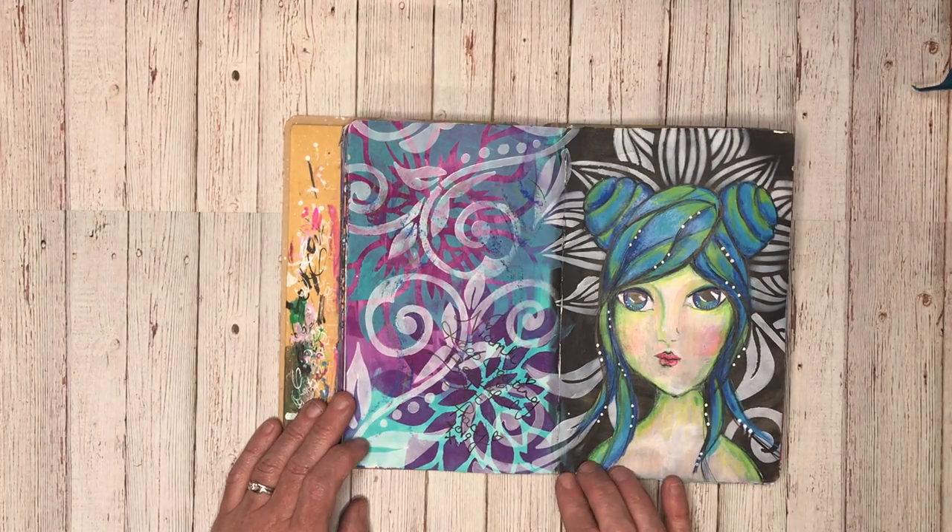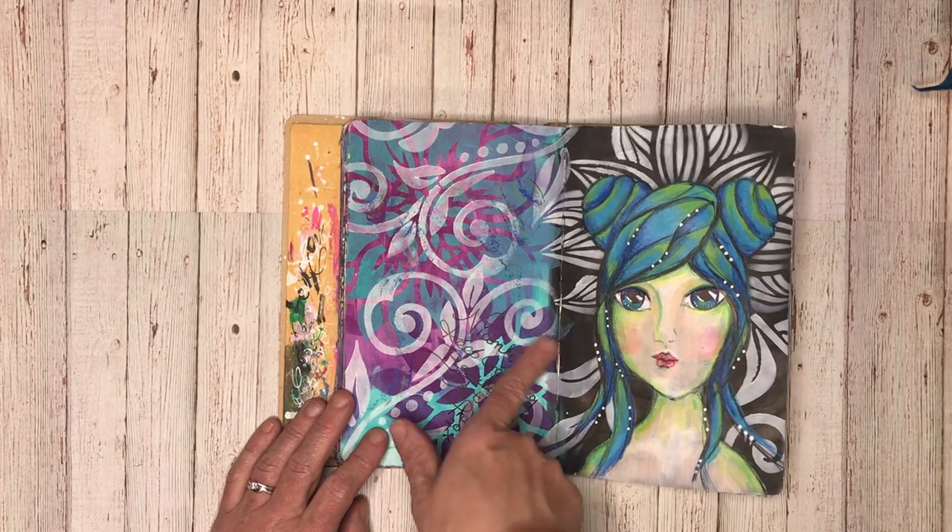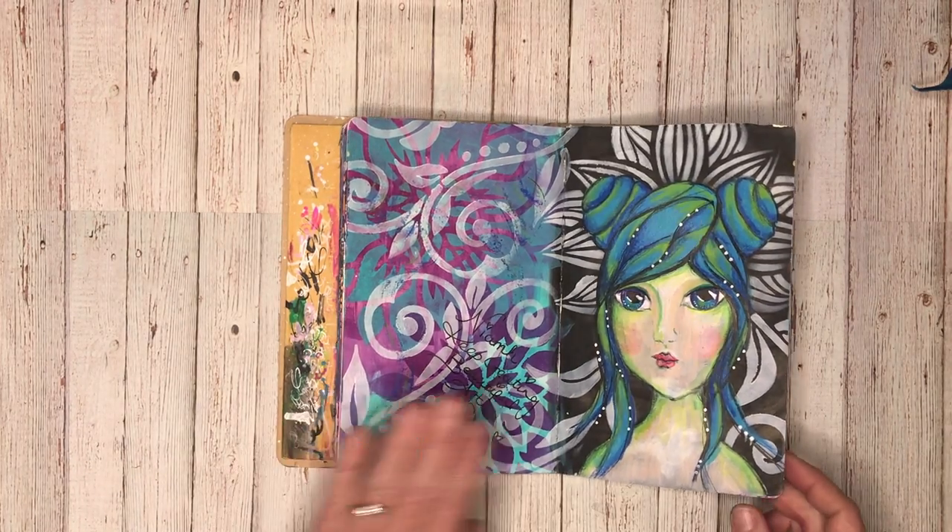This is another page from one of the other classes I did, which is Fancy Faces with Tracy. And the lovely Tracy signed my book, so that's very special.